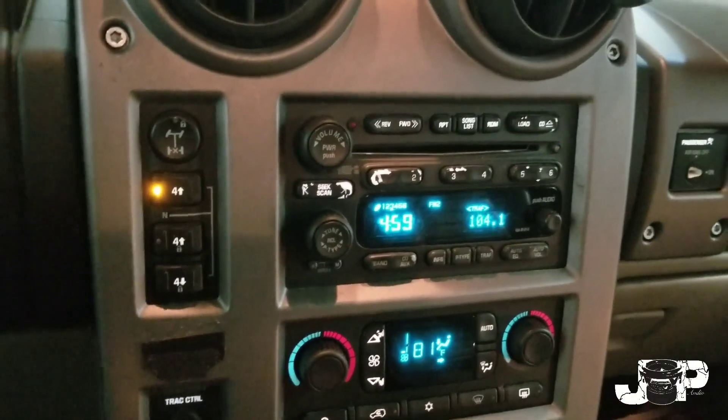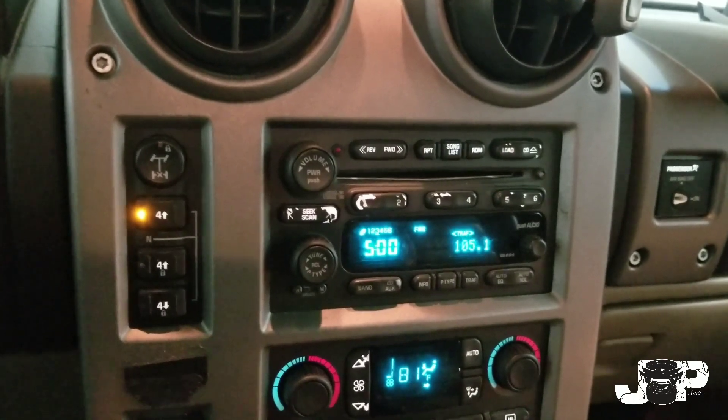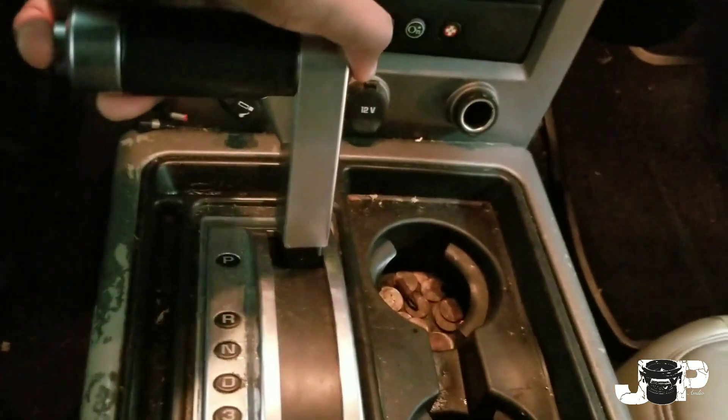Alright guys, what's up. I got another radio install. We got a 2003 Hummer H2 and we're going to be taking this out and installing the JVC double din. First thing we want to do in taking the radio out is pull this back to the lowest position.